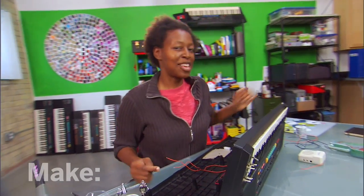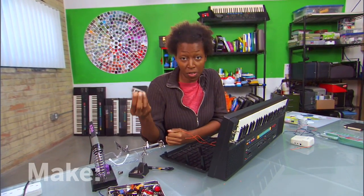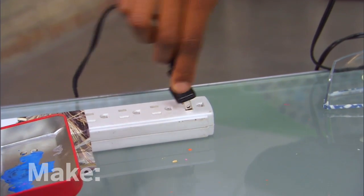Now, soldering is really easy to do. All you need is a soldering iron and a reel of rosin core solder, which is a mixture of tin and lead. First, I plug in my soldering iron and allow it to heat up, and then I open a window or turn on a fan for ventilation.